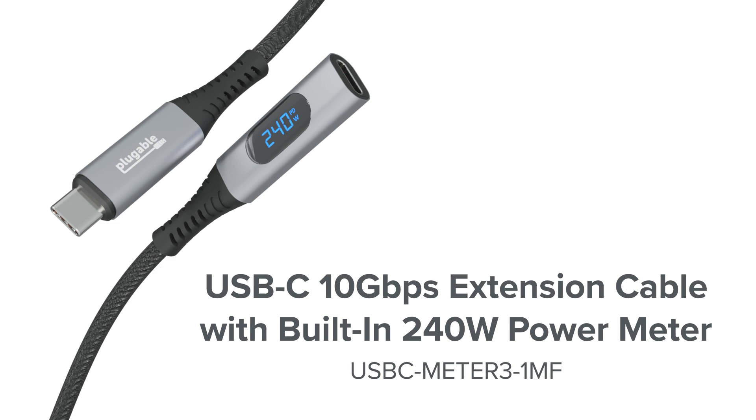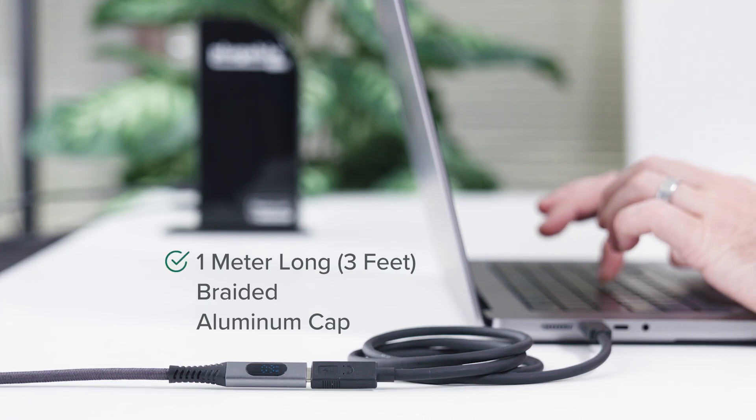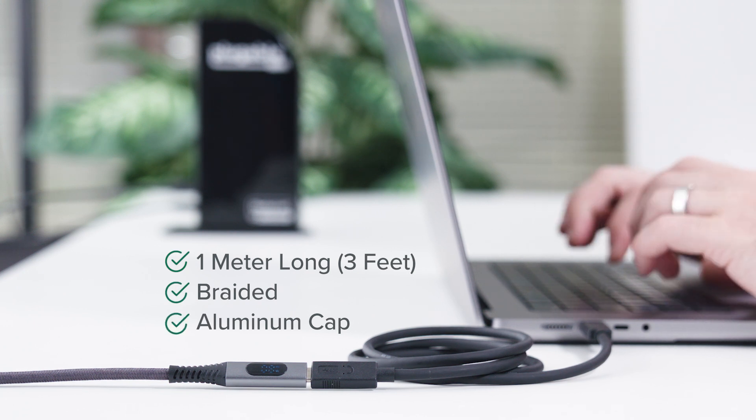Hi, I'm Chris with Plugable. Today we're talking about our universal USB-C extension cable, the USB-C Meter 3 1MF. This bi-directional cord is a meter long, so that's just over three feet. It's braided and capped with high quality aluminum, so it's durable.